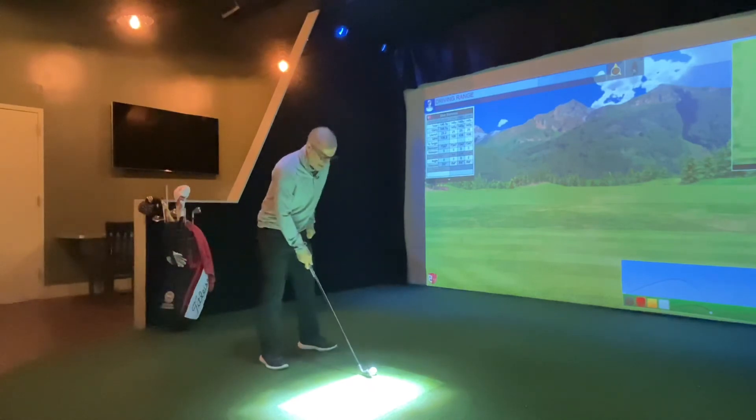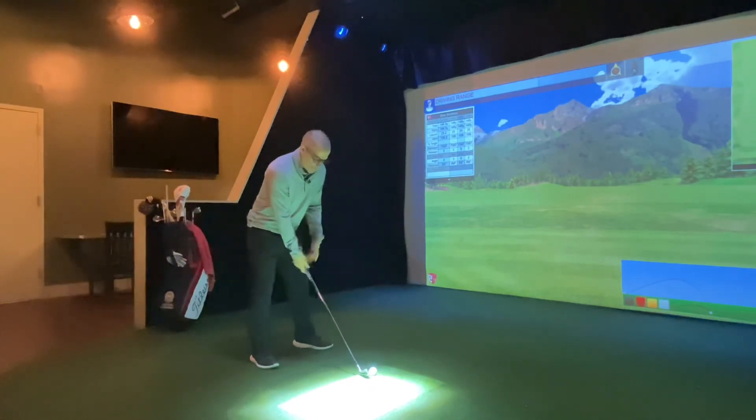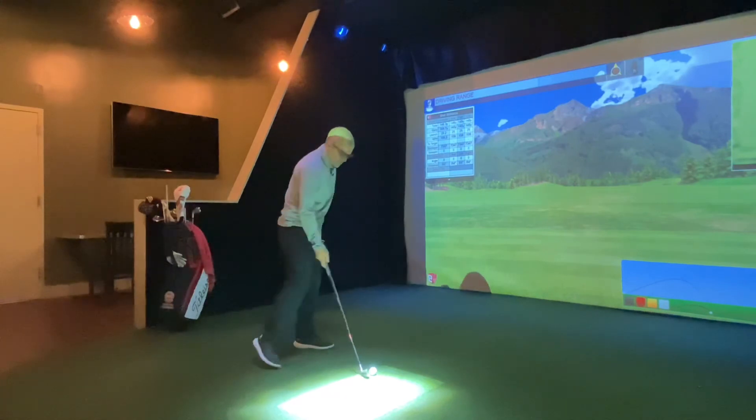So we'll give this a shot here. Take my setup position, I'm going to wind up, hit it, and walk towards the target after the hit.